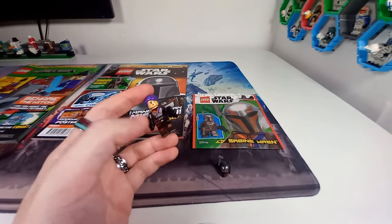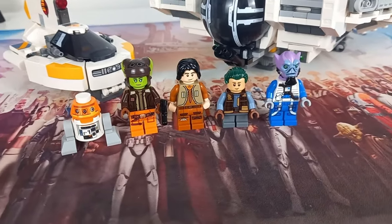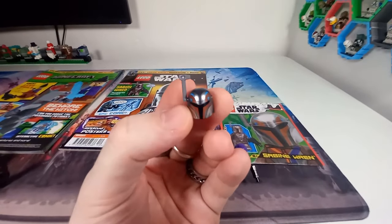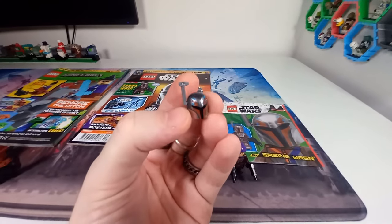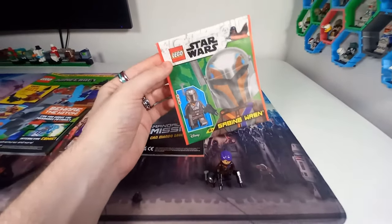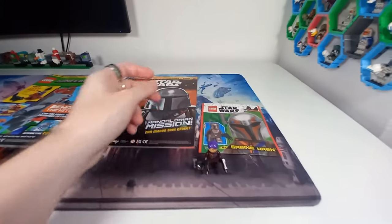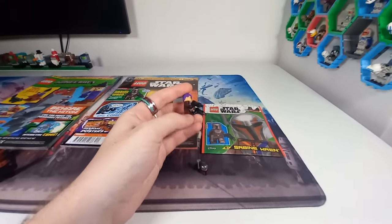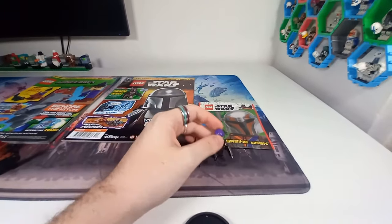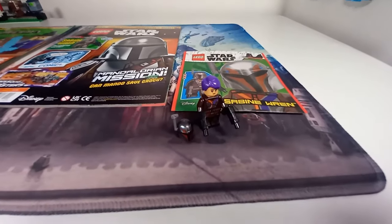I'm planning on getting the older Ezra at some point, but for now the younger Ezra will have to do. We've also got Hera, Zeb, Chopper, and we're only really missing Kanan Jarrus. Sabine also comes with her helmet so you can swap that in, and it's nice to be getting both the helmet and the hair — similar to Bo-Katan, who came with helmet and hair in the Mandalorian Starfighter, I believe her Gauntlet. Getting both with the polybag is really cool, though it does somewhat reduce the value of that minifigure from that set.